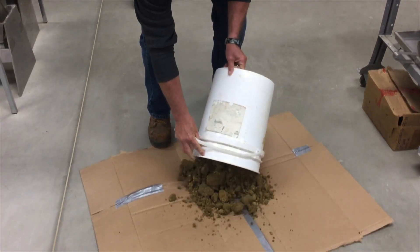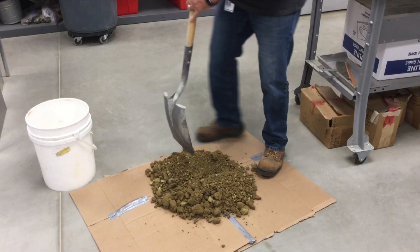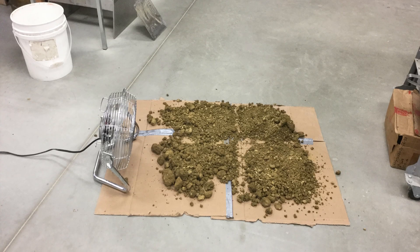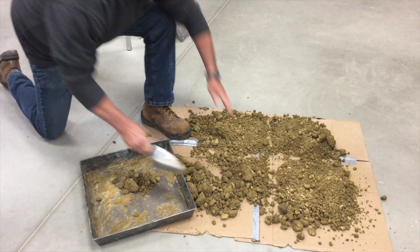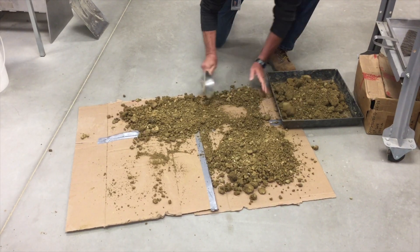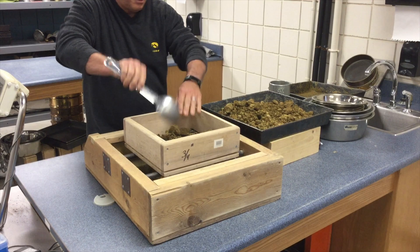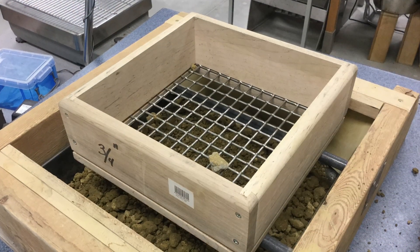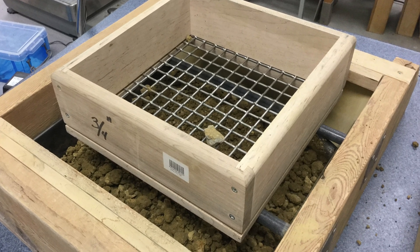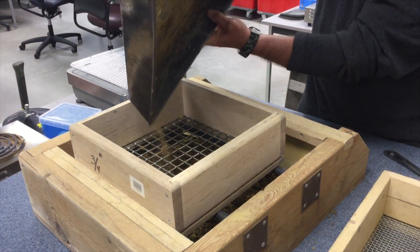The first step is quartering the field sample to a representative sample of at least 5,000 grams for a multi-point Proctor or 3,000 grams for a one-point Proctor. Allow the soil to dry down to at least 5% below your estimated optimum moisture content. You'll take the sample and run it over a 3/4-inch sieve. If there are any rocks retained on this sieve, you can replace them with an equal weight of aggregate sized between a number 4 and a 3/4-inch sieve from the same source, or simply break up all the material so it passes through the sieve.